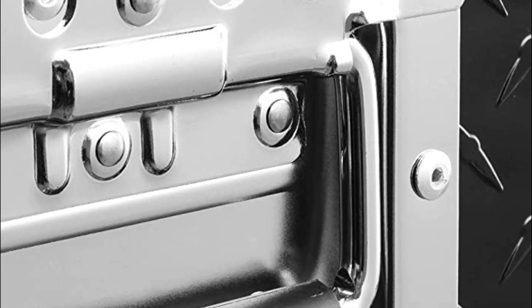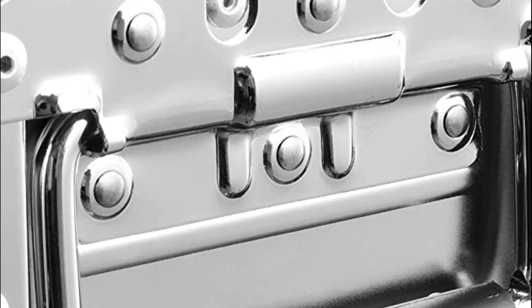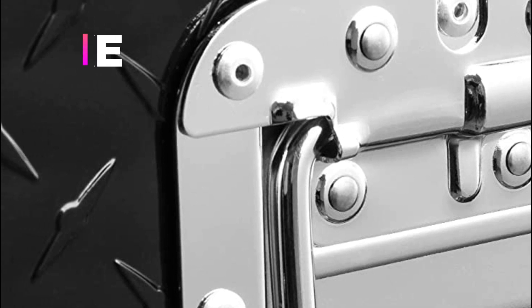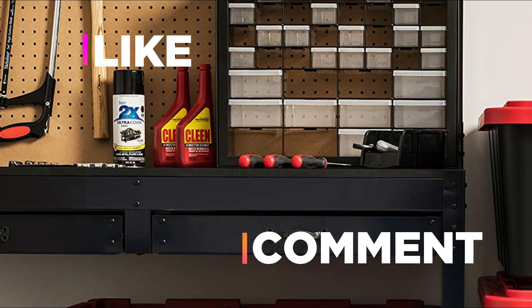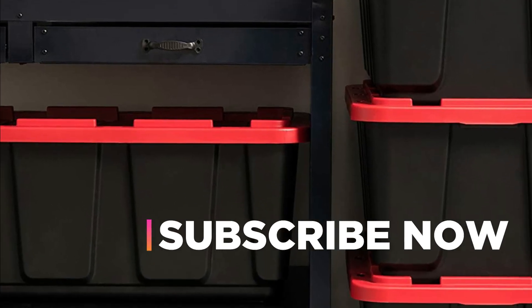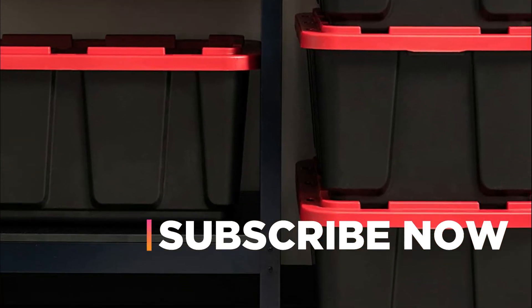Hope you found this video helpful in finding the best truck bed toolbox among these items. If you found this helpful, please give a like. Comment your valuable opinion and tell us which one is perfect for you. Subscribe to our channel to get the latest updates on different product reviews.